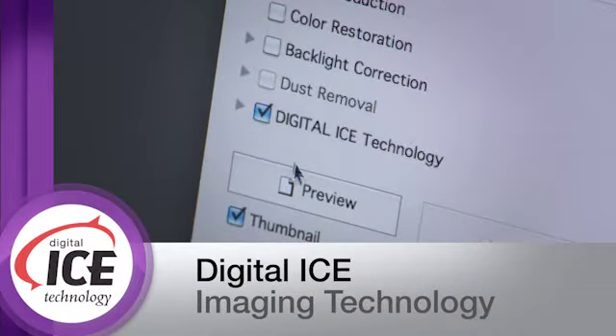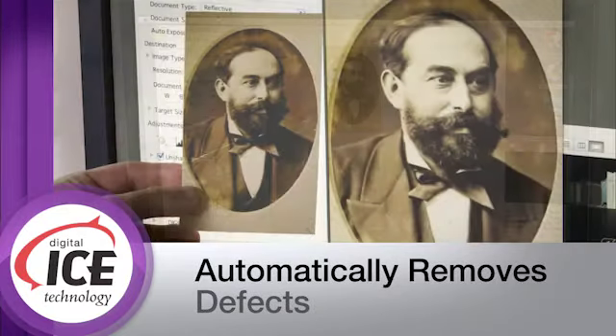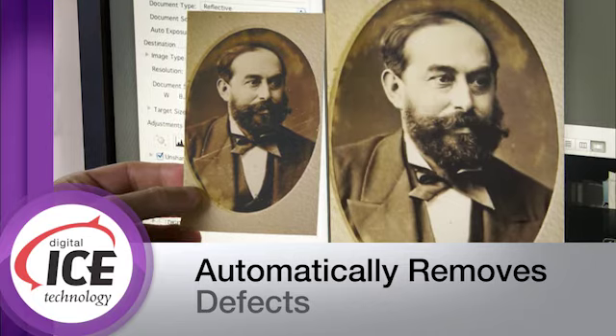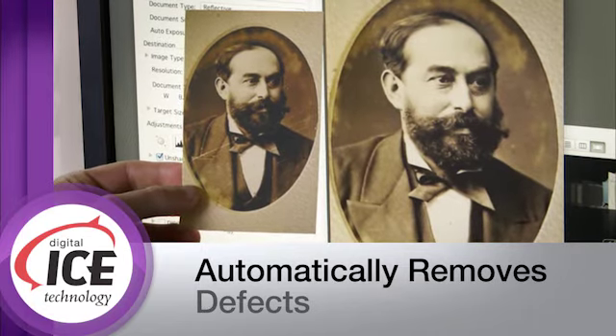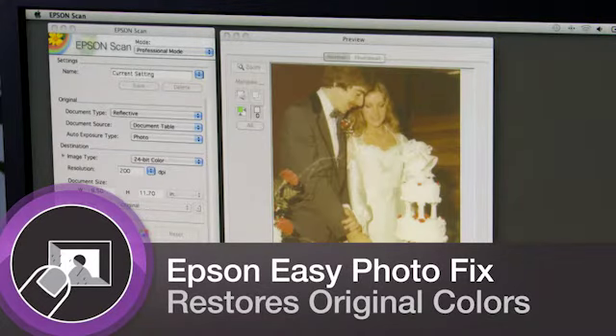Remarkable Digital ICE technology for both film and prints automatically removes defects, erasing scratches and dust from film, and fixing creases and tears on prints, saving you money on costly photo retouching. With Epson Easy Photo Fix, you'll restore favorite old photos to their original color with one touch.